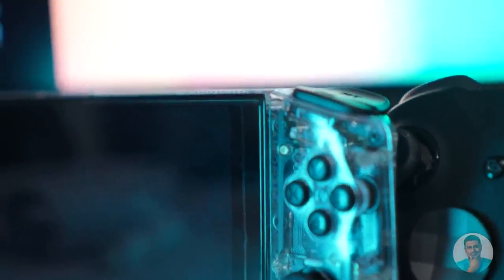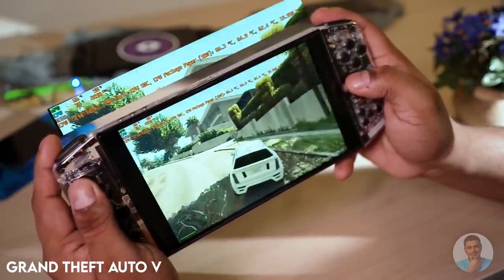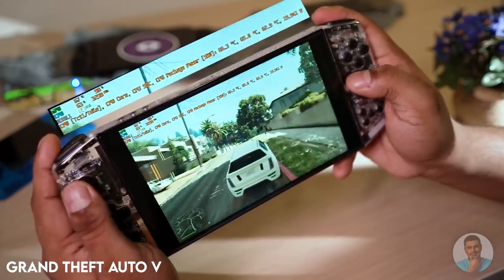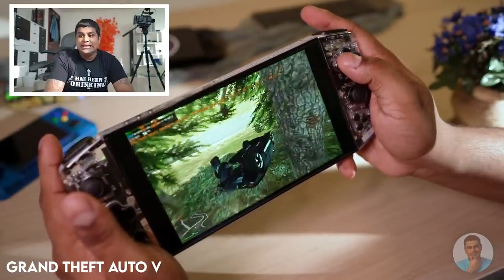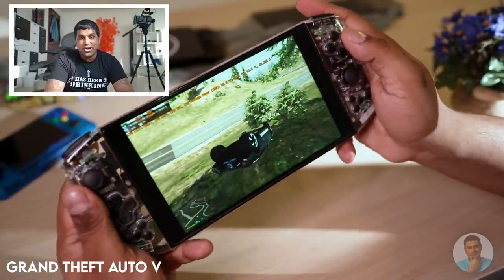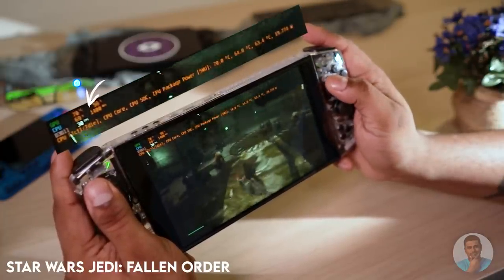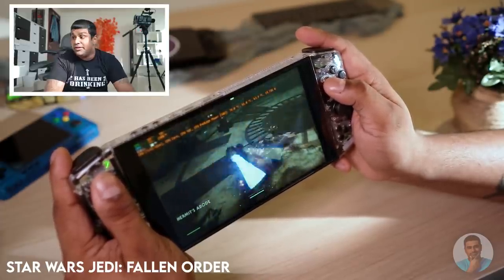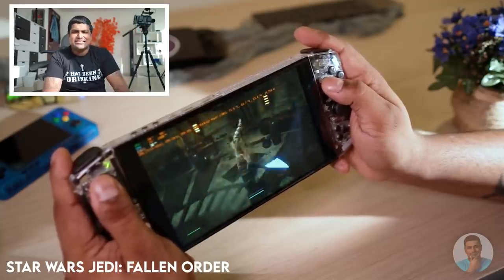Let's jump to the last two games on the list: GTA 5 and Star Wars Jedi: Fallen Order. The Iron Ear hits a silky smooth 60 fps on GTA 5 with low settings — and yes, I'm very much aware that I suck at it. With Star Wars it tends to drop slightly under 30 fps at times, but for the most part the gaming experience is again great.